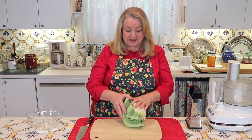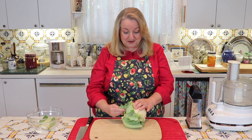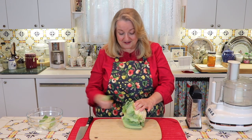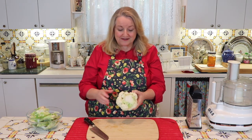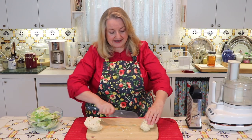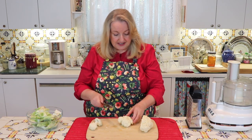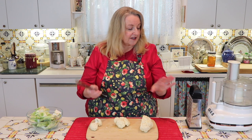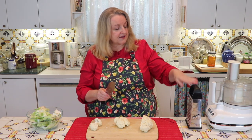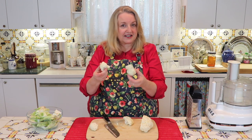The first thing we're going to do is remove all of these green leaves, working our way all around getting everything off. Once you get all the leaves off, cut this in half because we're going to cut out the core — just go in like this, nothing fancy — and pull that core right out. Then cut the cauliflower into pieces that are easy to manage for your food processor or hand grater.